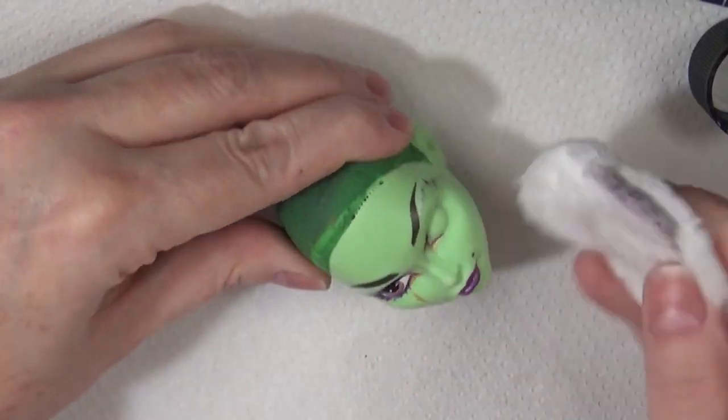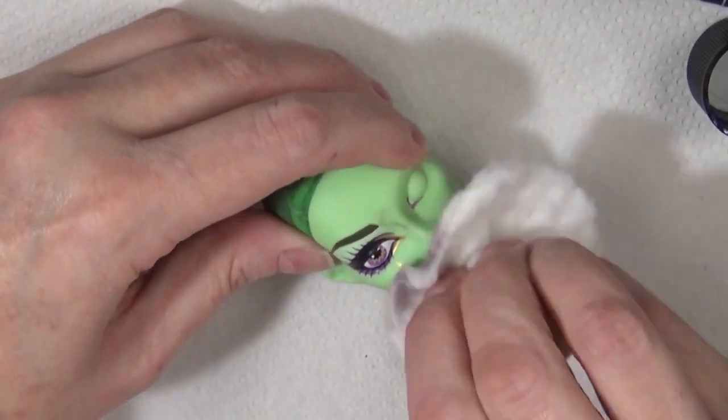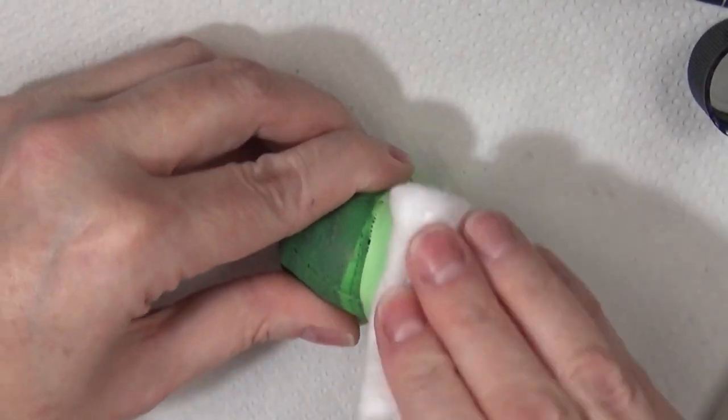Hello everyone, it's Carrie. I hope you're doing great. In today's video I'm working on a Costa Fierce Monster High doll and I'm making her into an absinthe fairy.